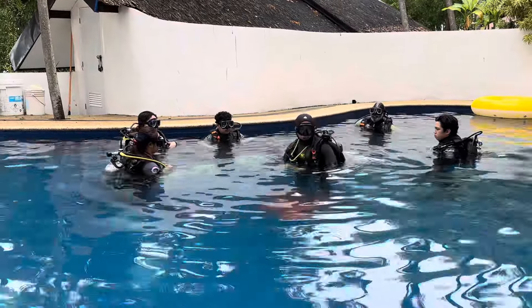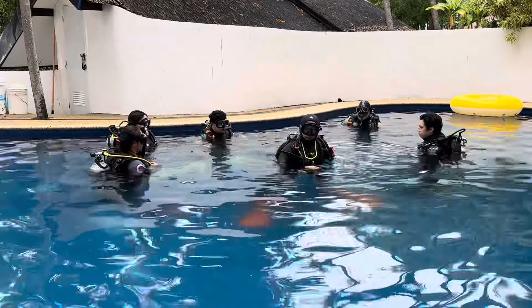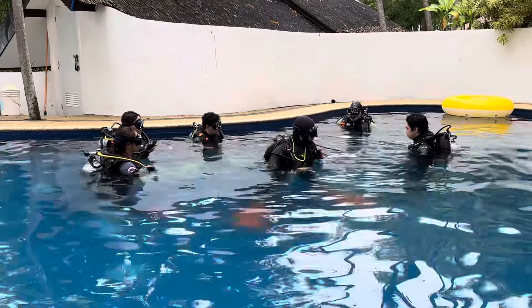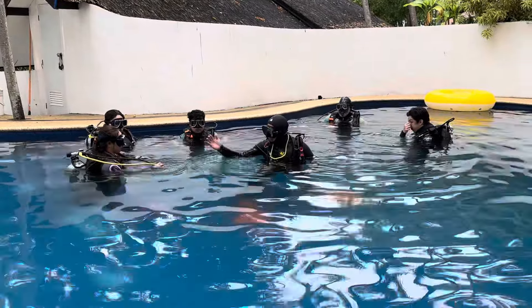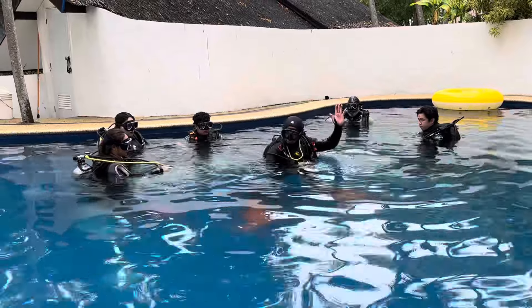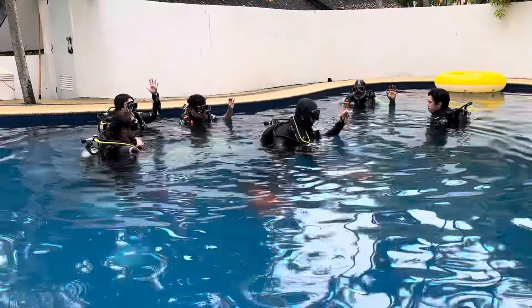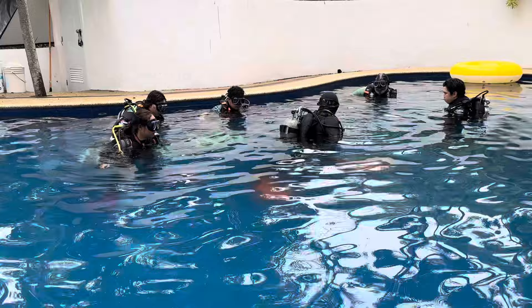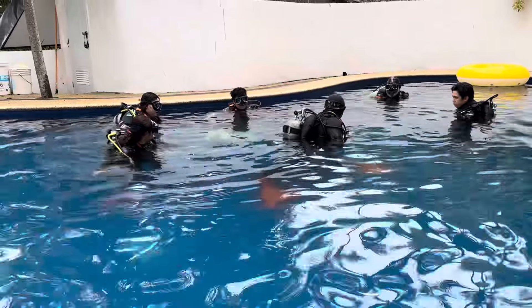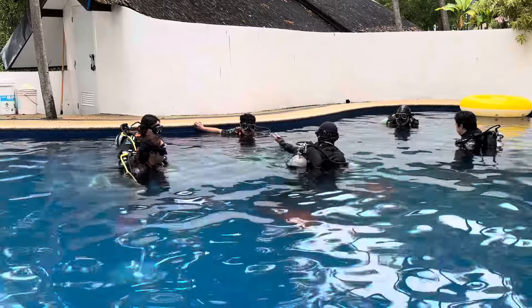Now we are going to work on getting your SPG. To get it properly: tilt your body to the left side. Touch your leg. You can trace the hose — touch your butt, touch your tank, lean backwards, and bring your arms forward.